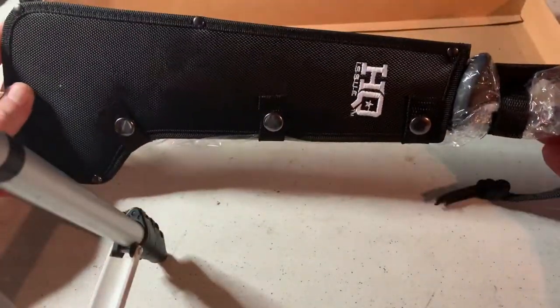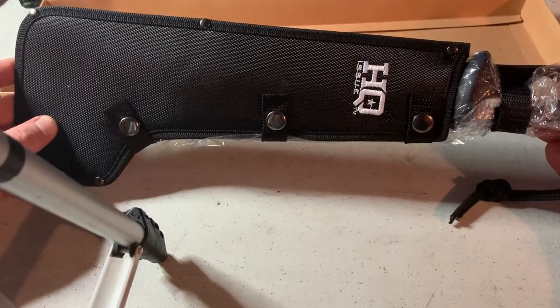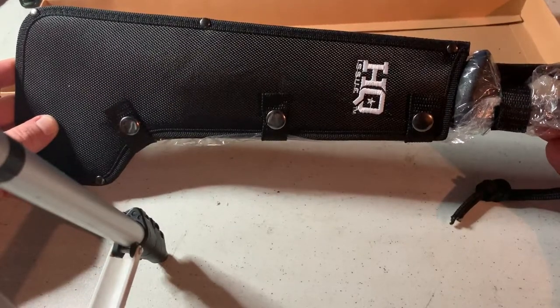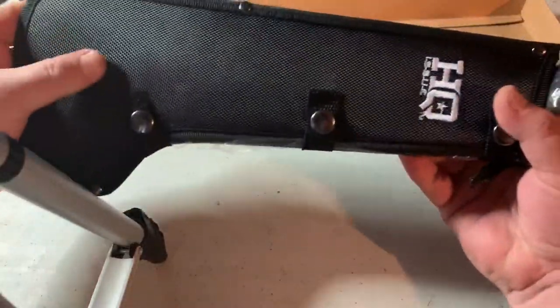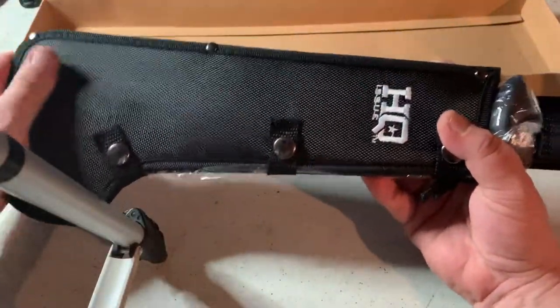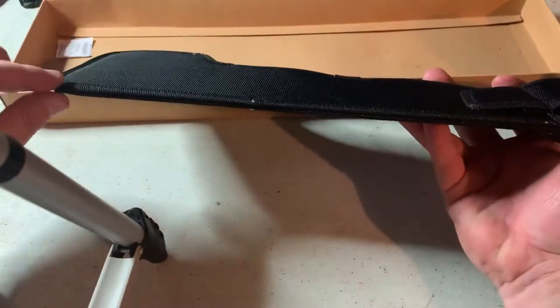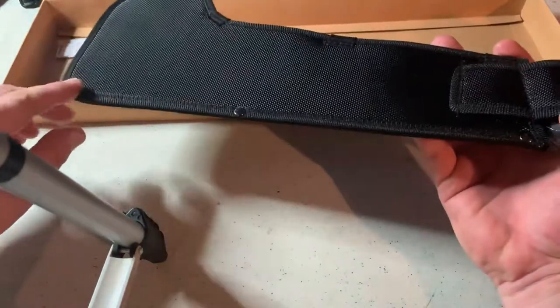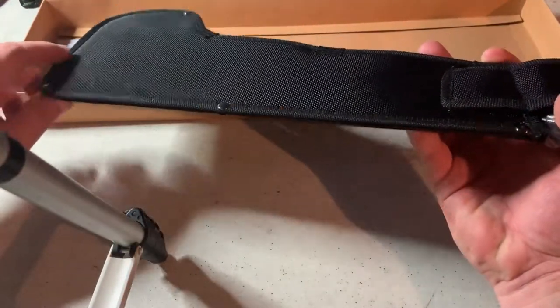Right off the bat we have a pretty standard nylon sheath — usually comes with a lot of these budget-friendly knives and machetes. It's actually pretty thick, so it seems like it might be pretty durable. You've got basic rivets going along the edges to keep it intact, so we'll see how those hold up later on.